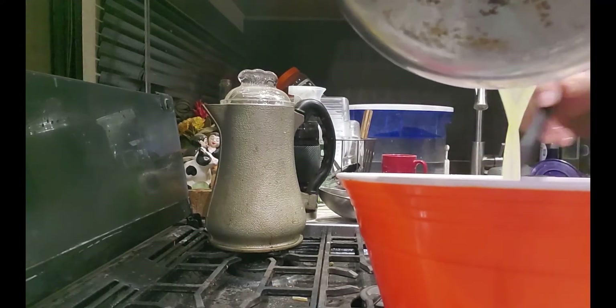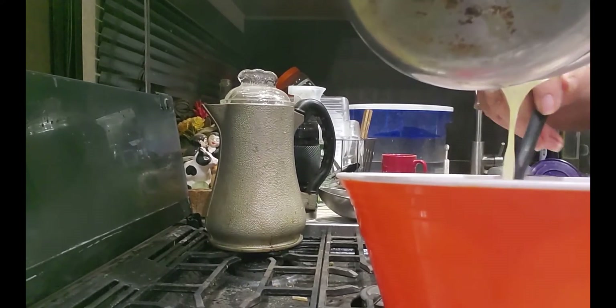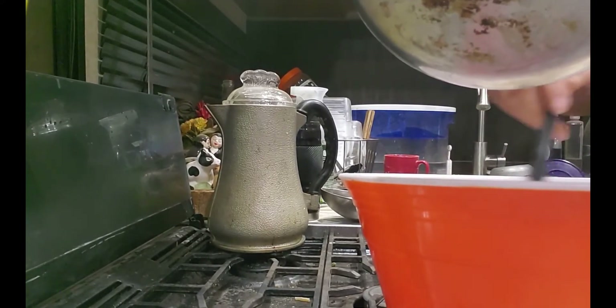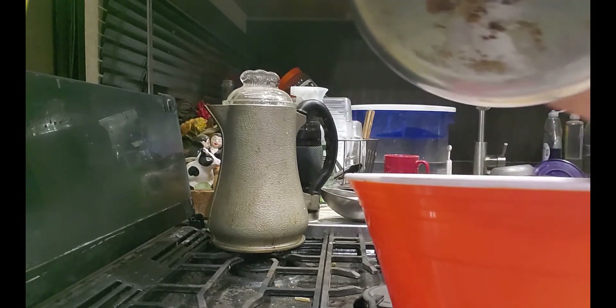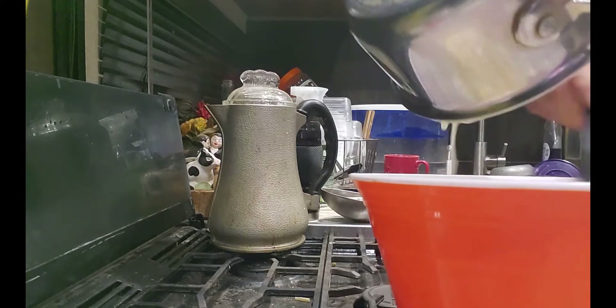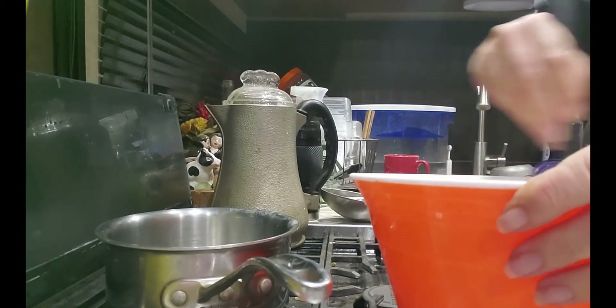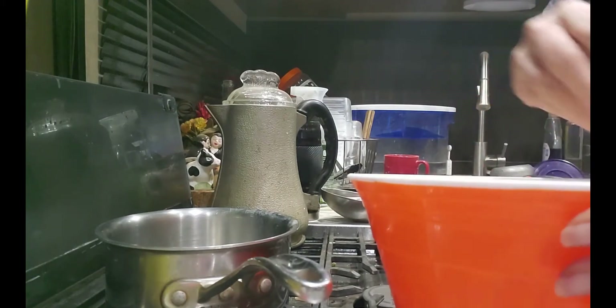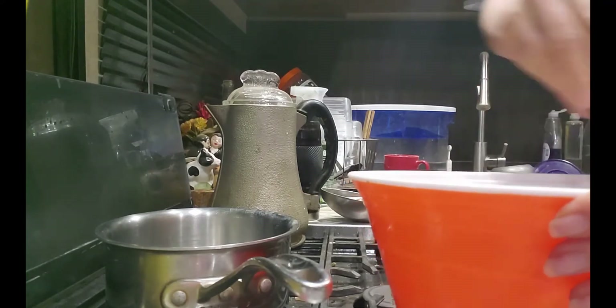At some point here I realize that I halved the recipe but I put the full amount of butter in. That awkward moment when you suddenly remember you had to cut the recipe in half — and now we're doing the full thing. I wasn't sure how this was going to turn out; it could have been terrible.